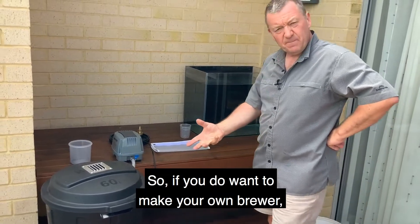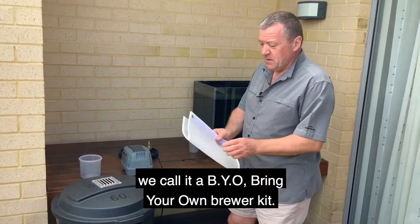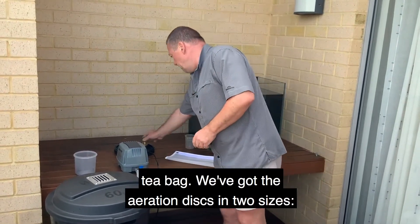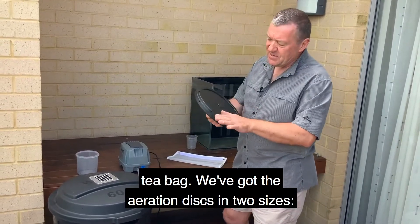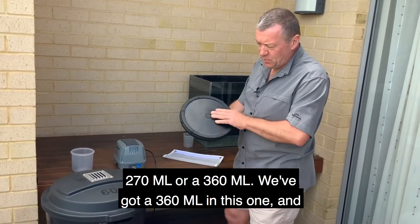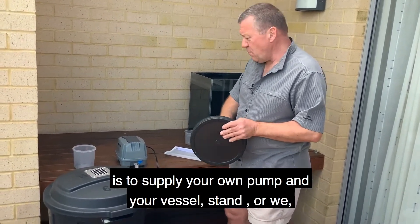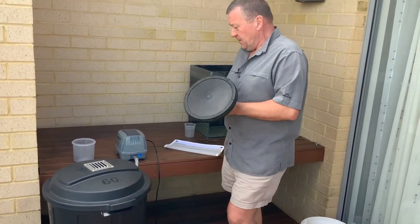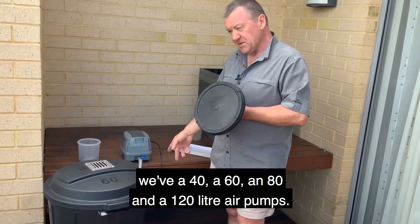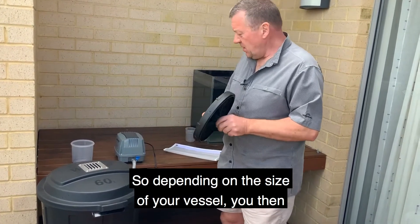So if you do want to make your own brewer and save a bit of money, we call that a BYO — bring your own brewer kit. It includes the 400-micron mesh compost tea bag, the aeration discs in two sizes — 270mm or 360mm — and the fitting kit. All you need to supply is your own pump and vessel. We also sell pumps in 40, 60, 80, and 120-litre sizes, so depending on the size of your vessel, you match your pump accordingly.